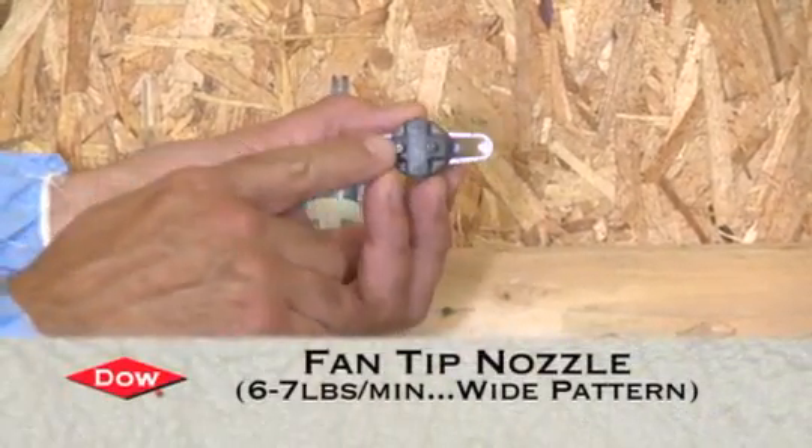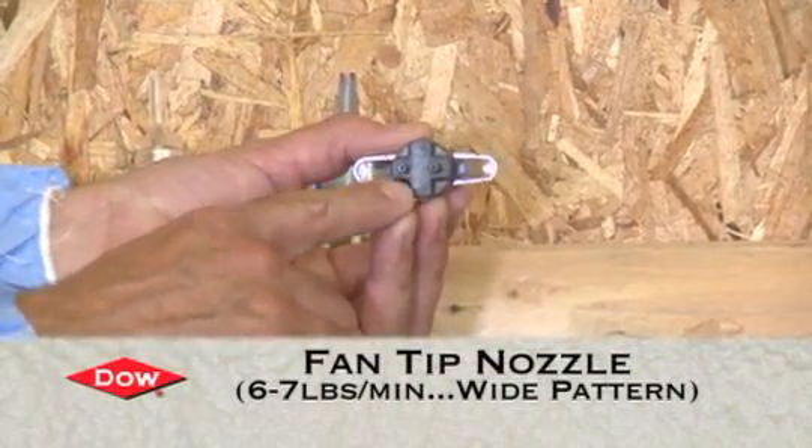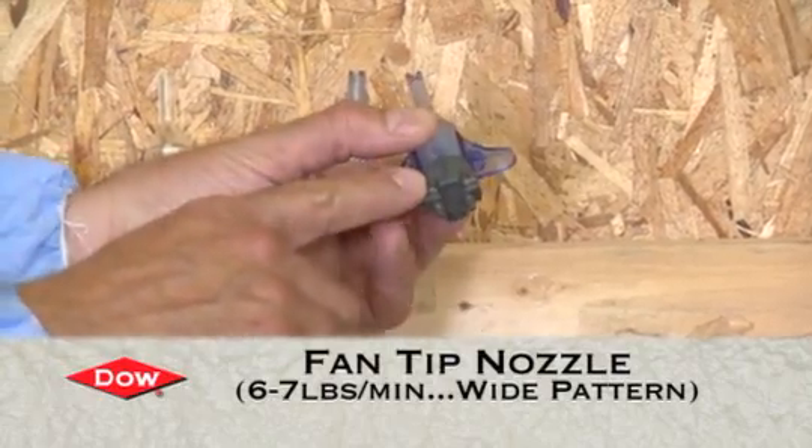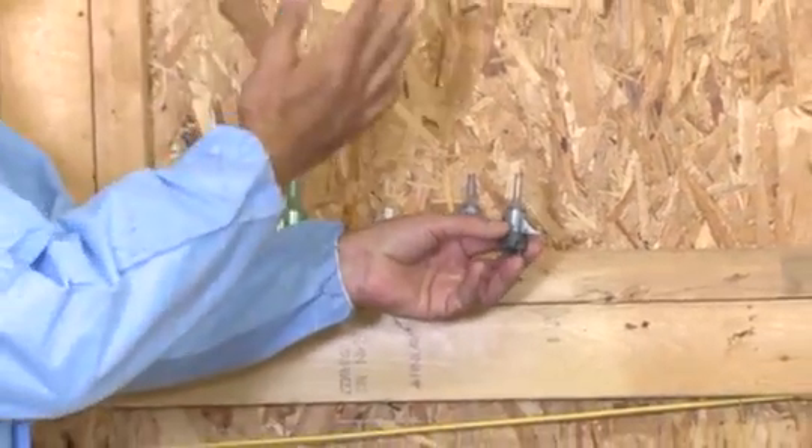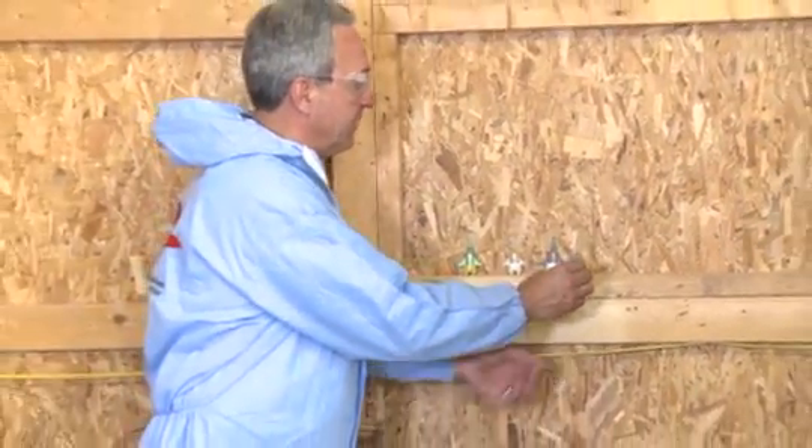The last nozzle is a higher output nozzle at six to seven pounds per minute. It has a black back cap with a blue tip, featuring a fan notch, and is available for larger fan pattern areas.